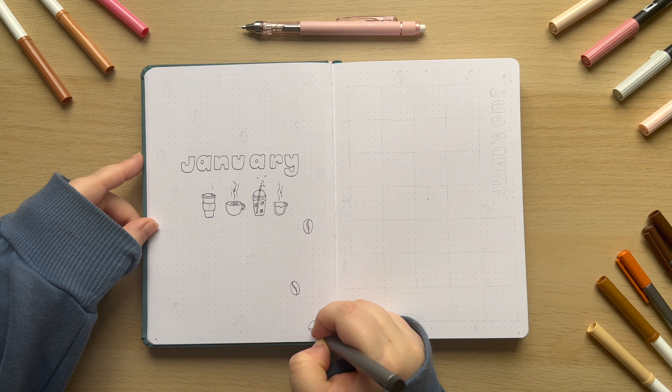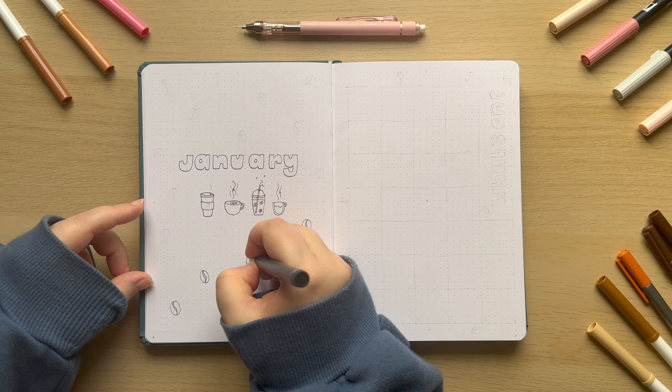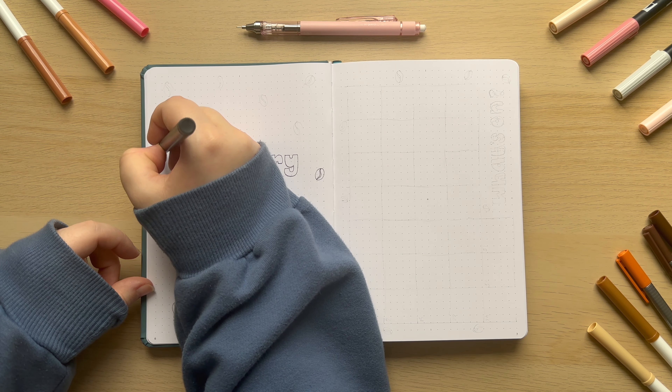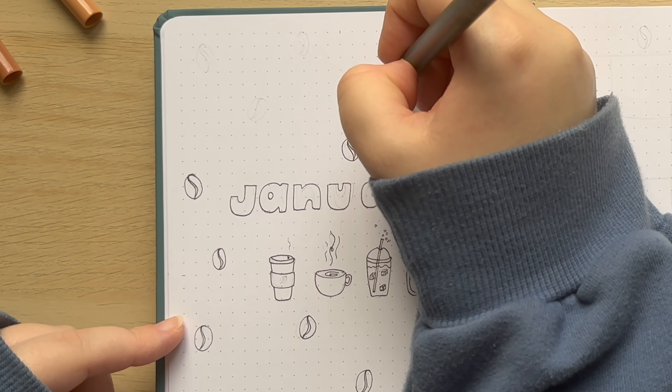Let me know down in the comments what is your go-to coffee order. I am personally very basic and I like a vanilla latte, and I really like it iced as well, although over the Christmas season I've definitely been enjoying the toffee nut latte from Starbucks with the vegan whipped topping of course, but yeah let me know what your go-to coffee order is.